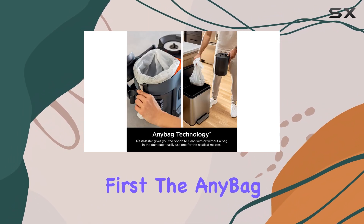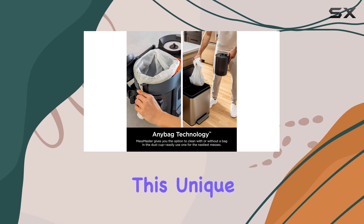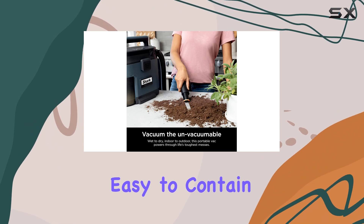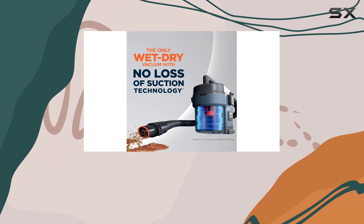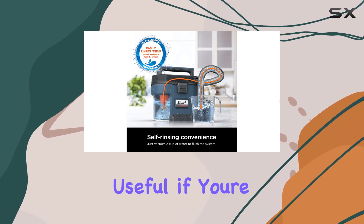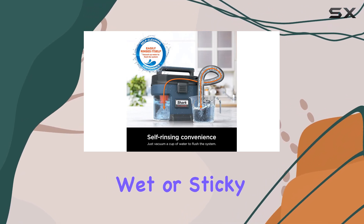First, the Any Bag feature is a game-changer. This unique feature allows you to line the dust canister with a plastic bag, making it easy to contain and dispose of unpleasant messes without the hassle of cleanup or spills. This is especially useful if you're dealing with wet or sticky substances.